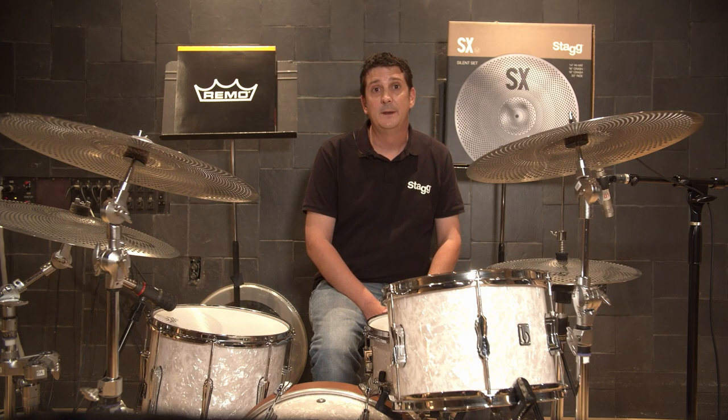Final verdict is the silent heads and cymbals cut the volume of the kit by over 60%. Thanks for checking them out.